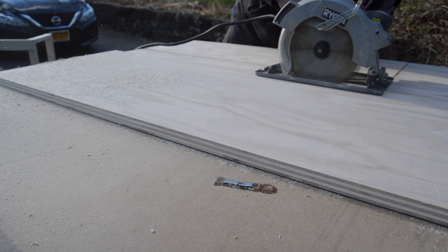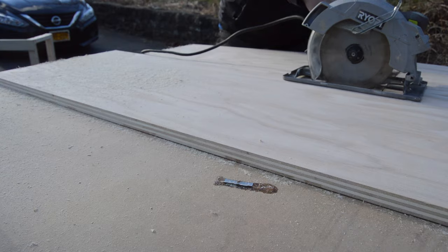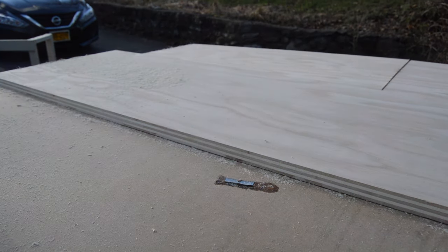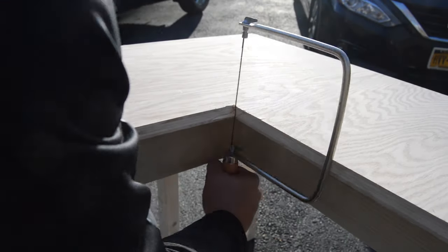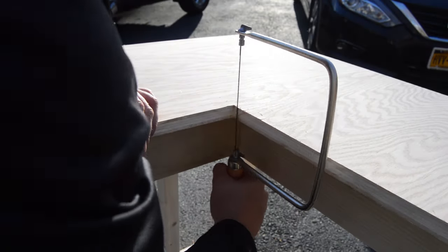I wanted the top to be in one piece because I thought it would look so much cleaner without a seam. To do this, I made sure not to cut all the way through with a circular saw. I got as close as I could to the corner and then finished the cut with the coping saw and then cleaned up what was left.